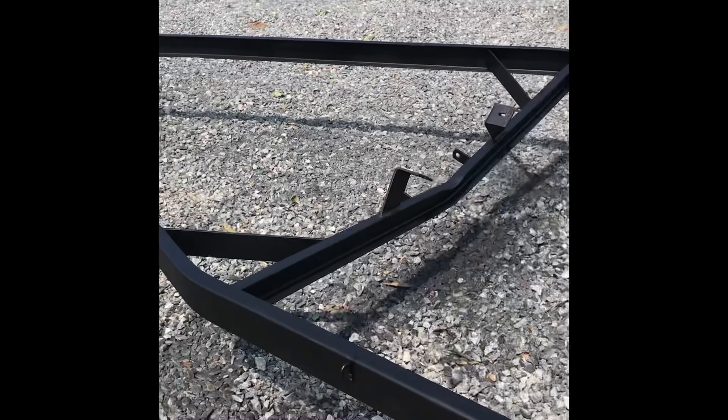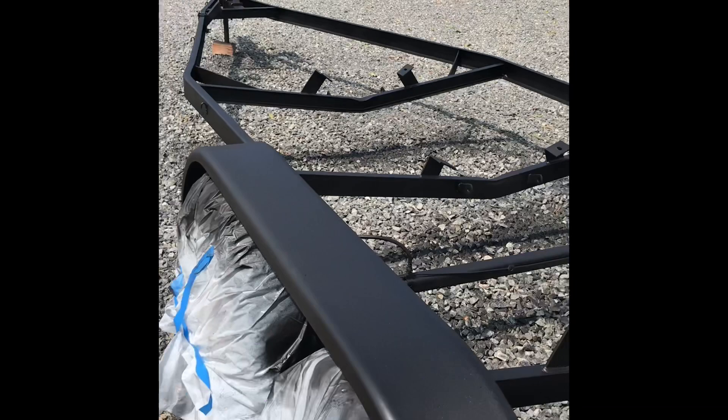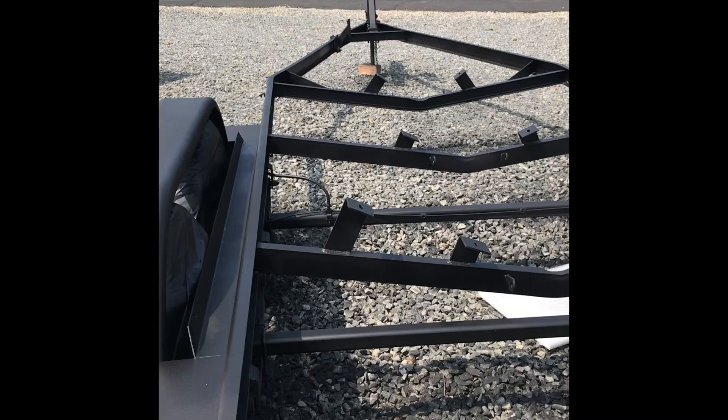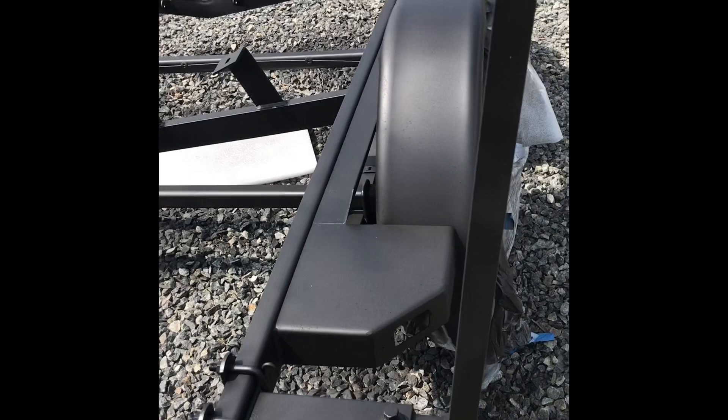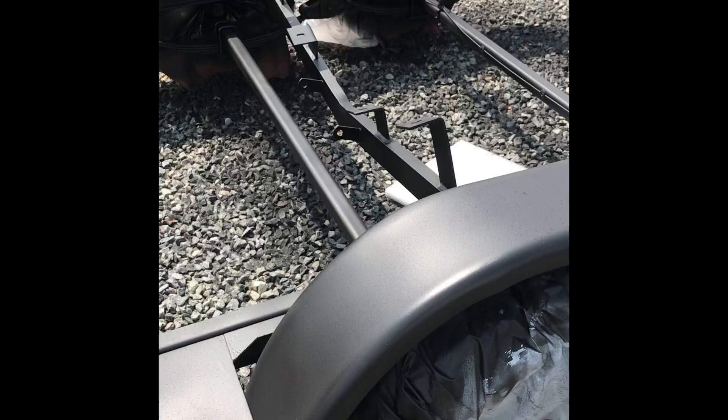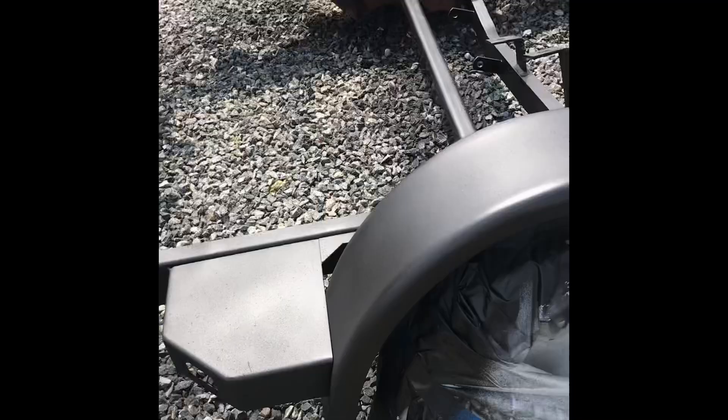So how you guys doing? We're back again — this is a priming video. They have red, black, and gray primer. I prefer the black, and with all this technology, there is no secret out there. If you have a spot that you missed with black, it just looks like a shadow. We're trying to get everything 100%, but there's always a little corner or angle that you missed, so with black primer it just looks like a shadow.